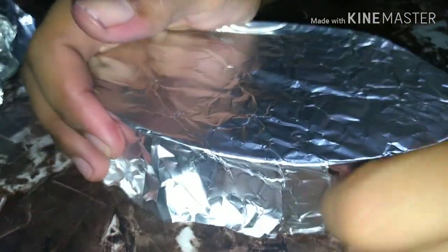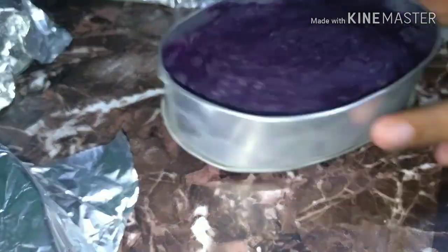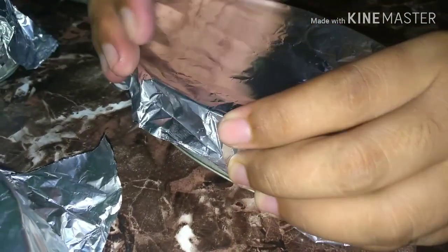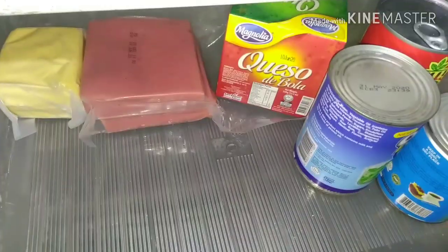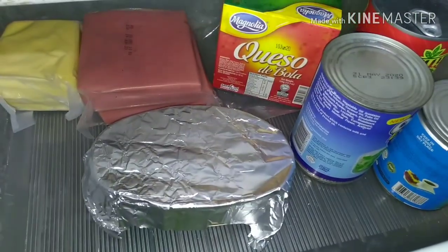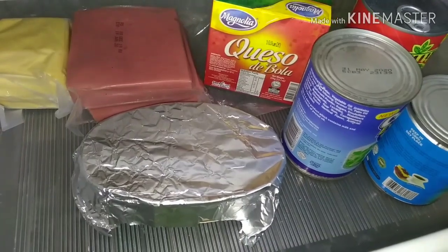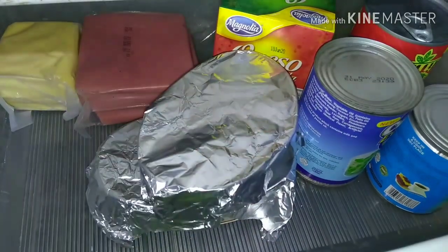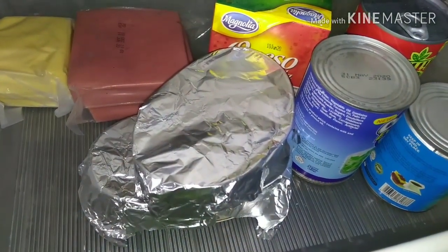Tinatakpan ko lang siya para hindi siya matuluan ng tubig pag pinalamig natin. Para bukas, pag sinerve na ito, or mamayang hapon, makakain na natin siya ng mas masarap. Enjoy! Lagay lang natin siya dito sa chiller natin — huwag naman sa freezer, kasi baka manigas to. Basta gawa na lang kayo ng way kung paano nyo siya mapagkakasya, para lang masarap. Kasi mas masarap itong pagmalamig.